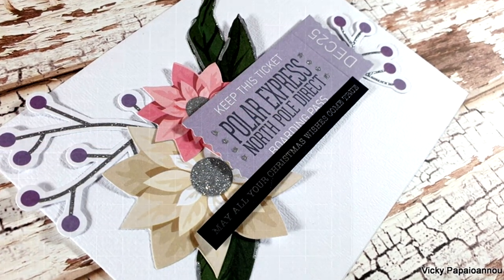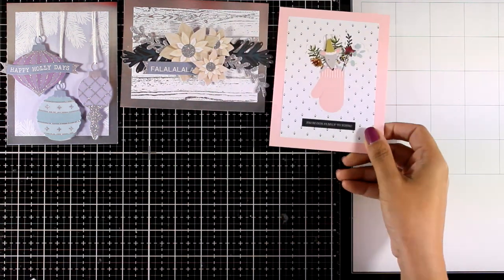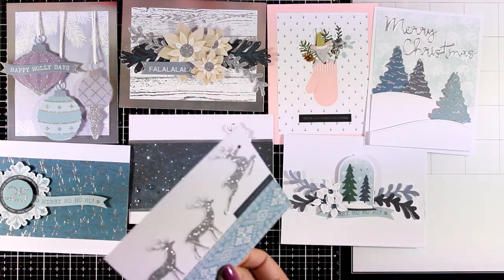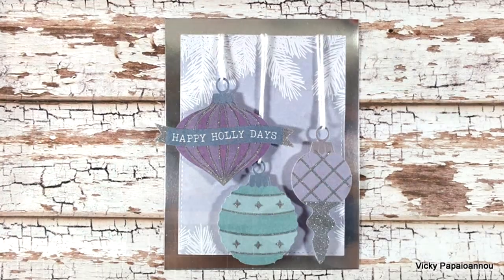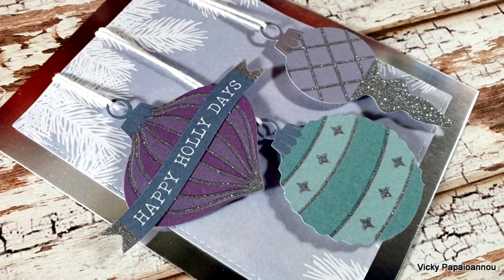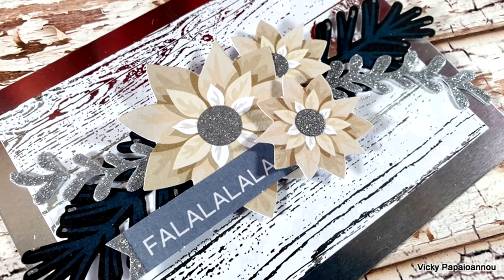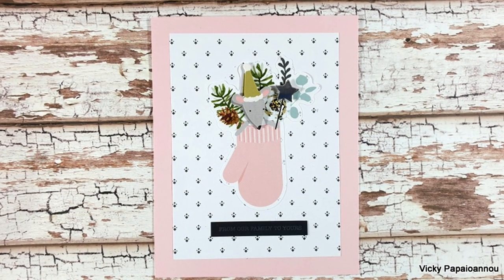Now let's take a quick look at all 10 cards that I made today using products from the latest card kit by Spellbinders. It is a kit that I absolutely recommend — it costs $38.50, it's a great value for money, and I still have lots of products I haven't used — I didn't even use the stamp set. Thank you all so much for joining me today. I hope you had fun and got inspired. Don't forget that you will find all the links down below in the description. Don't forget to like and subscribe, and leave me a comment letting me know which of those cards was your favorite. See you all next time!